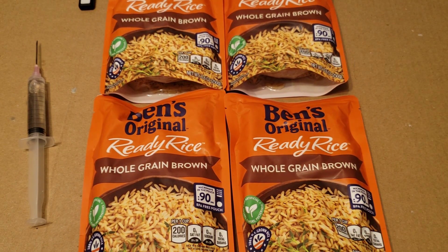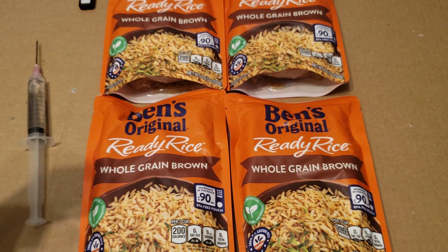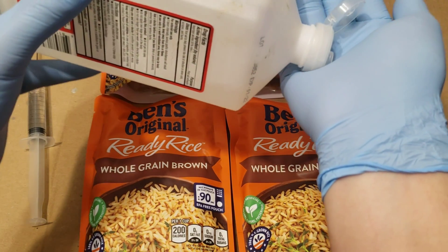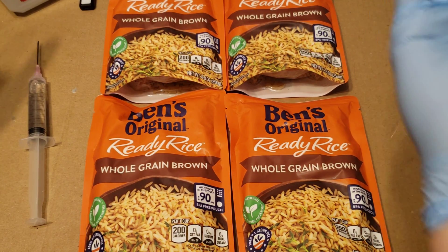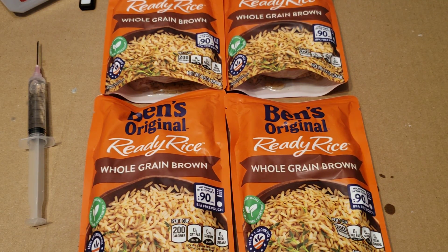Let's go ahead and sanitize our hands first to start off with. We've got some 91% isopropyl alcohol, which is now available in most stores.